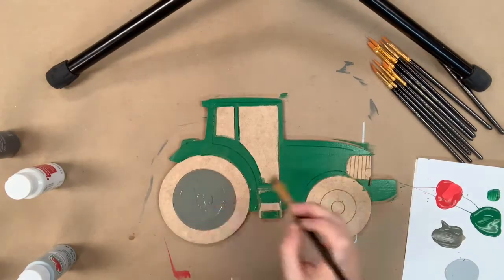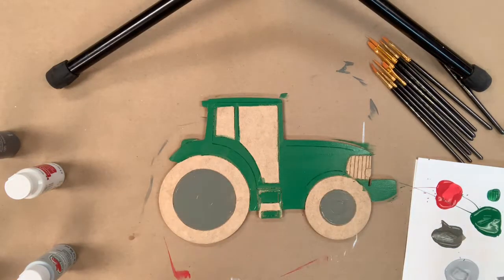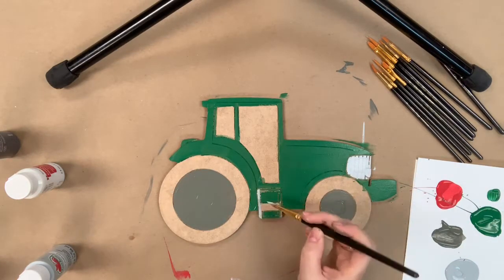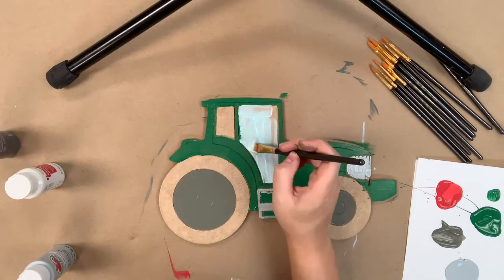Next I'm going to go in with the charcoal color and paint the center of the tires. And now I'm going to go in with this light gray and paint the front grill area as well as this little tractor step. Now I'm going in with the light blue and I'm going to paint the windshield.